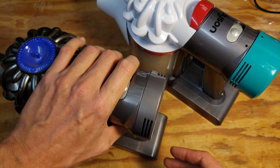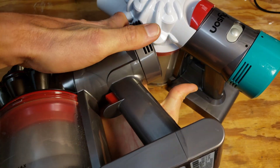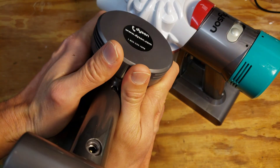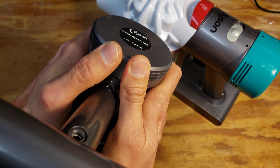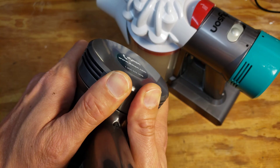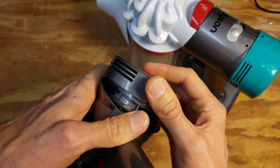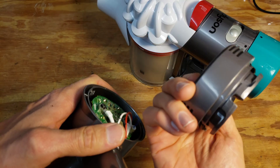Well, one commenter on the video said that an easy way to remove this foam filter is to flip the vacuum upside down like this, put your hands on both sides of the handle and thumbs on the filter, and just push kind of upwards and forwards and it'll snap right off. I gave it a try and it actually works really well.